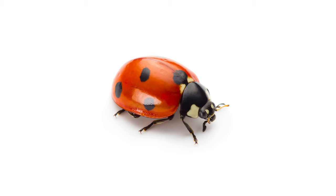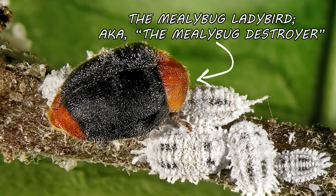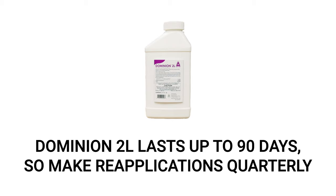Outdoors, you can attract beneficial insects like ladybugs by growing certain plants in your garden that those insects love. Ladybugs are natural predators for scales and other sap-sucking insects, so use them as a natural deterrent for future pest activity. Finally, be sure to make reapplications of Dominion 2L quarterly. The product will remain effective for up to 90 days, killing pests that attempt to feed on treated plants.